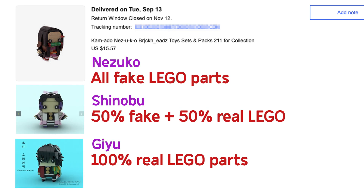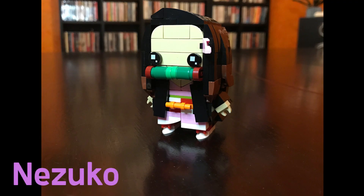For parts: Nezuko's parts I did buy on eBay — they are fake counterfeit parts. Shinobu I made with 50/50, and Giyu is 100% real Lego parts.